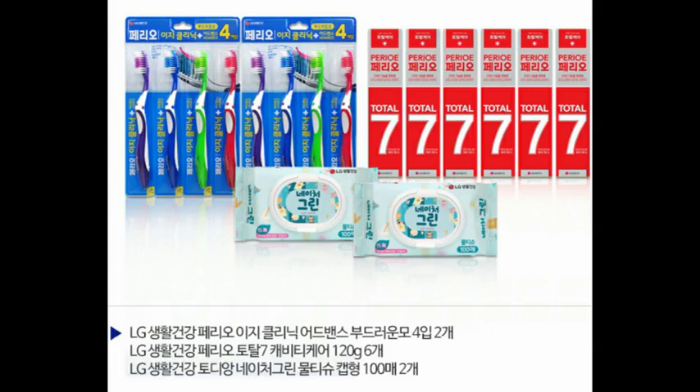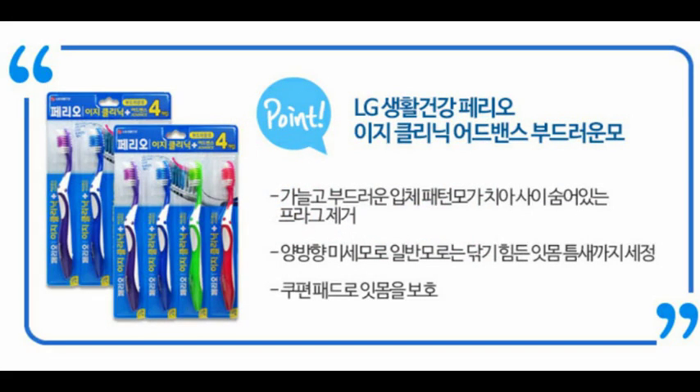거기다가 밑에 저거는 서비스예요. 안 주면 서운하잖아요. 밑에는 네이처 그린입니다. 토지형 네이처 그린 물티슈 캡형이에요. 캡형은 비닐 소재가 아니라 플라스틱 캡으로 열었다 닫았다 할 수 있는 캡형의 100매짜리가 2팩이 가서 총 200매가 갑니다.